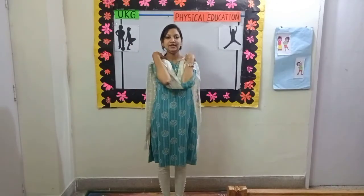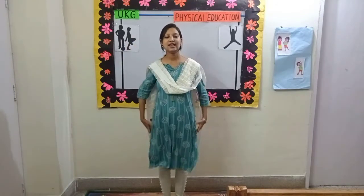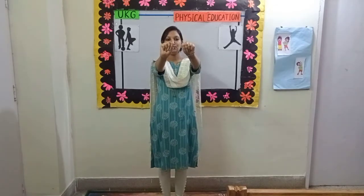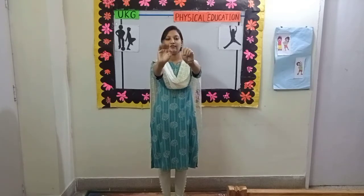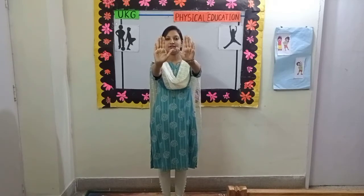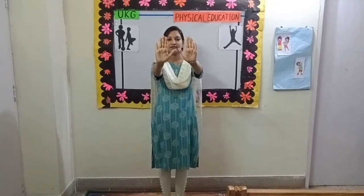4, 3. Next. Change. Exercise number 8. Show your palm like this and then fold it like this. Come, let's start. 3, next. Change.